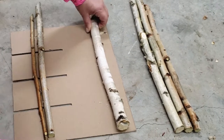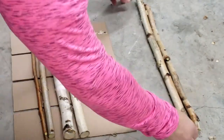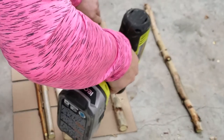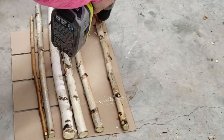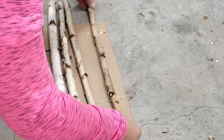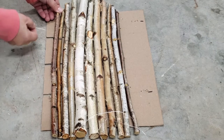Now if you want a larger wall art hanging, I would suggest using a little bit thicker wire than I'm going to use, or you can even put kind of a wood backing that you just drill in. But I just needed some simple craft wire and I just strung it through each of the branches.